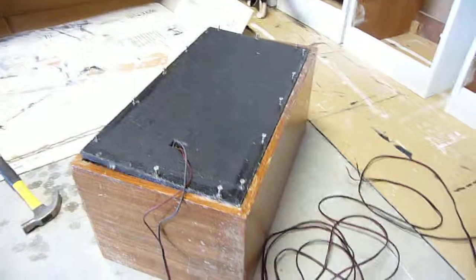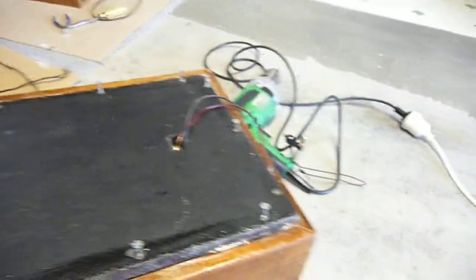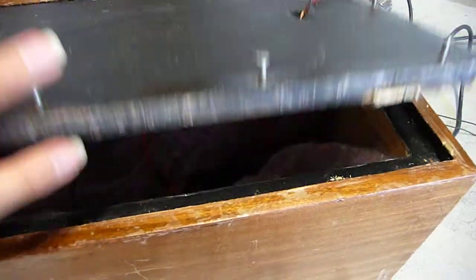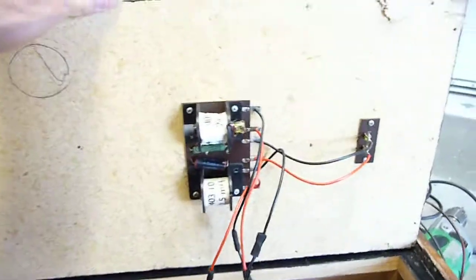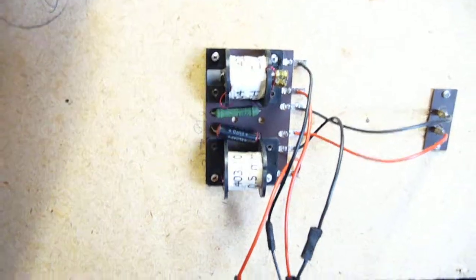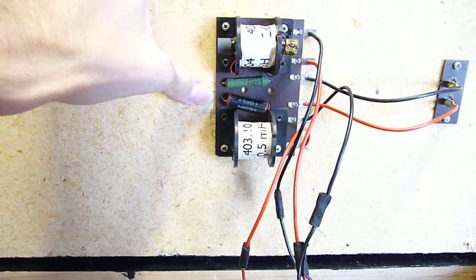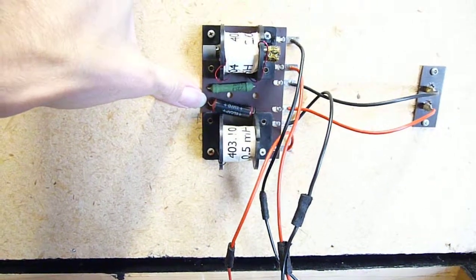I managed to pry one of them apart. Whoever made them certainly did put some effort into making them sealed — I had to go all the way around with a putty knife to get them unsealed. But surprise, surprise, they actually do have a crossover, a very simple one. I'm wondering whether changing the caps might improve the sound a little bit.